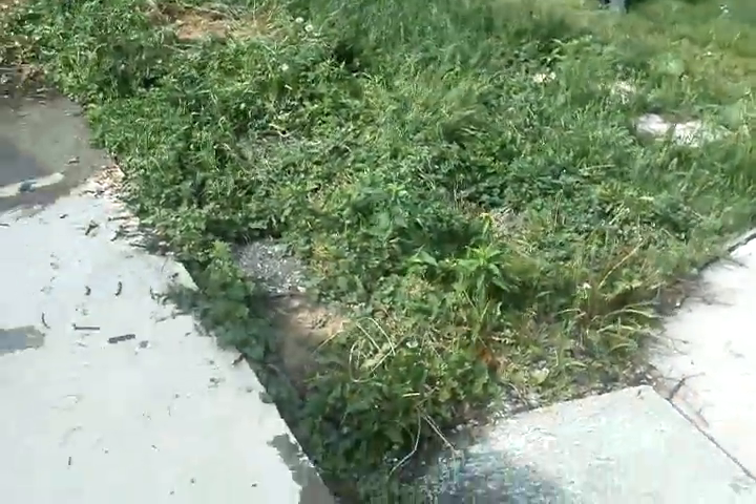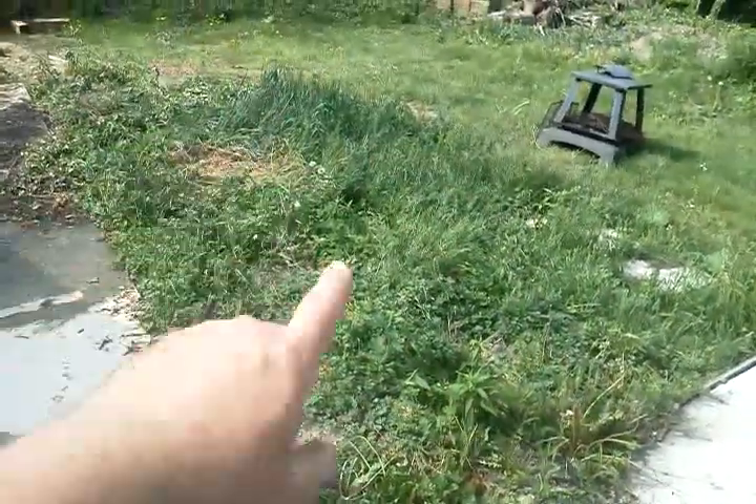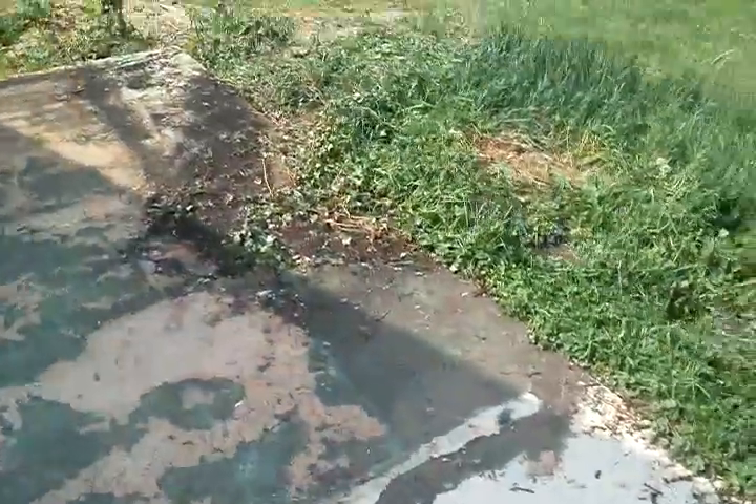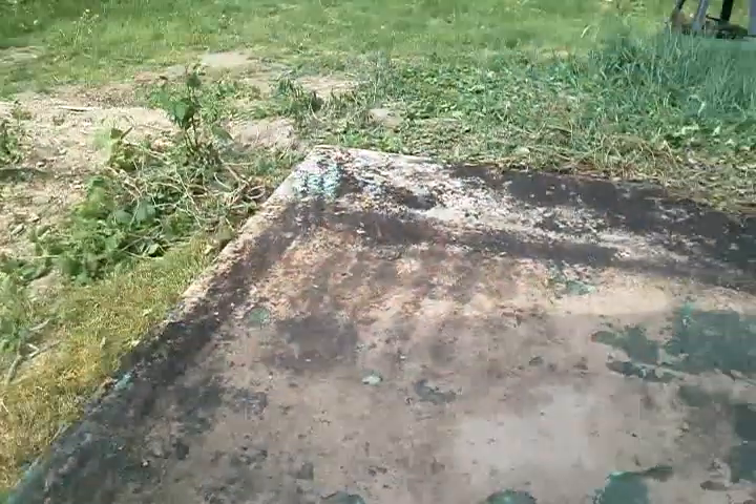And then we've got to dig this dirt — it's only maybe a couple inches thick. I'm going to try to get the tractor in here for that. And then we took down the retaining wall that was from the old jacuzzi.